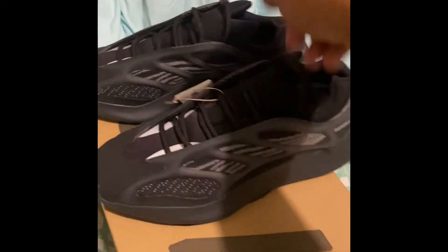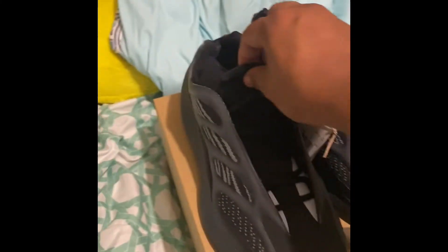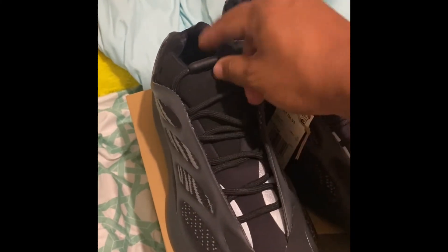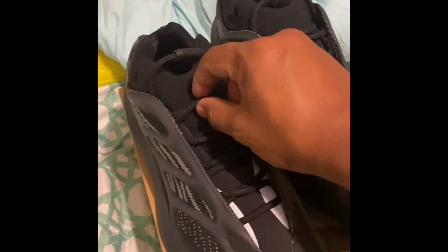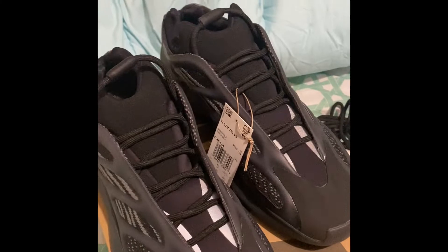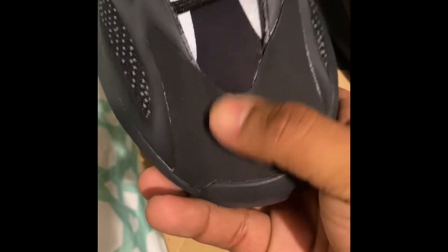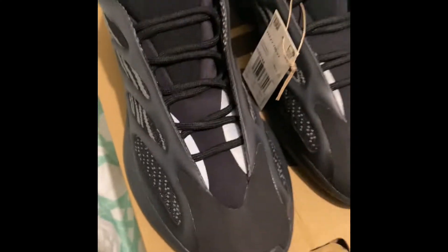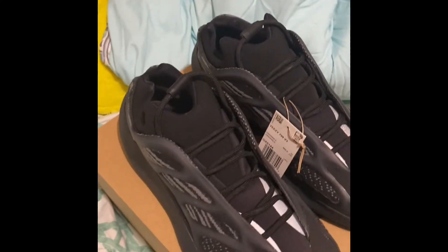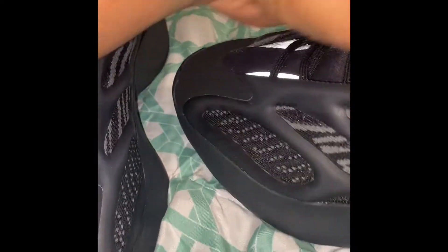Let me know if you guys were able to get any of the Yeezys that dropped on the Adidas confirmed app. You gotta download the app and try to get in there — I tried for every shoe and ended up getting this one. You gotta keep trying, never give up. Right here we got like a rubber thing. Anyways guys, stay tuned for the on-foot video. Until next time — reflective going on right there, and that's pretty much where the only reflective spot is.